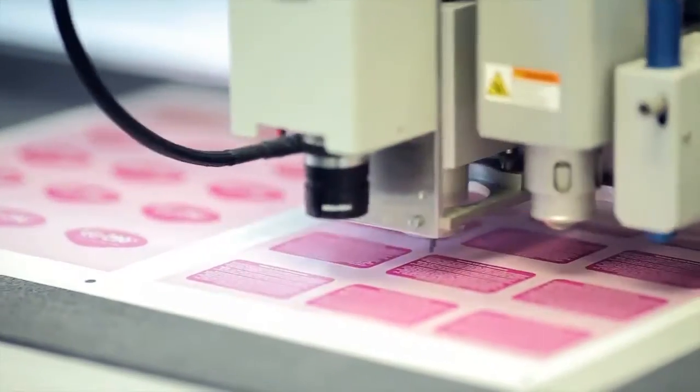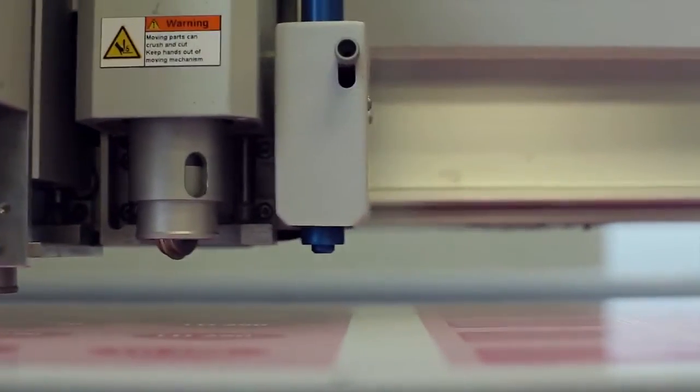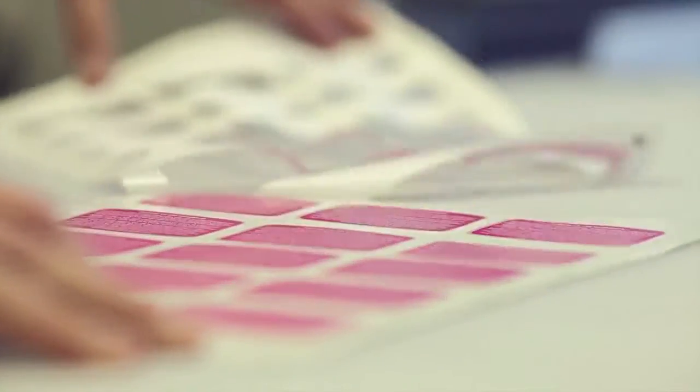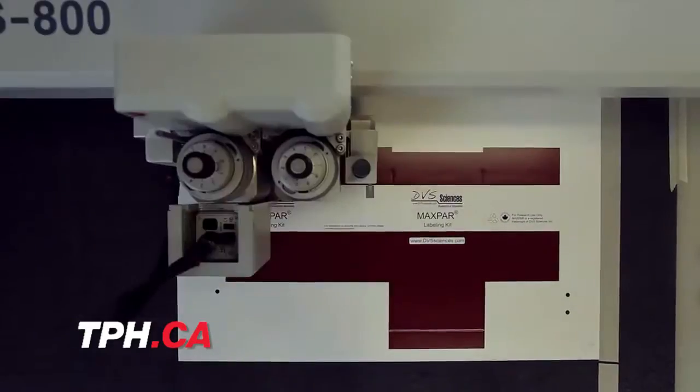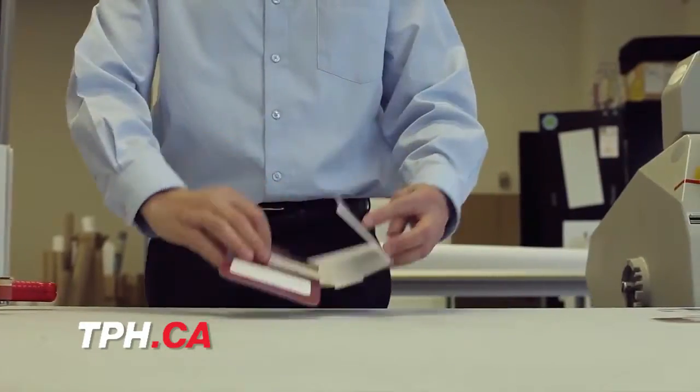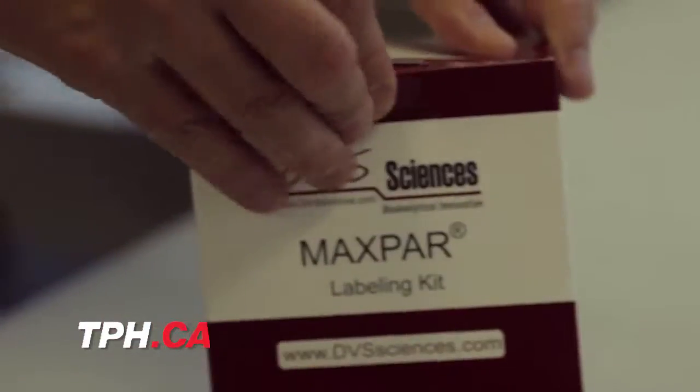Traditional die cutting forced consumers to produce minimum runs. We can now do one-offs or short runs. Our customers want to stand out above the rest. They could be in a beta testing phase — they want to produce a one-off prototype before they go to large-scale production. At TPH, we have those solutions.